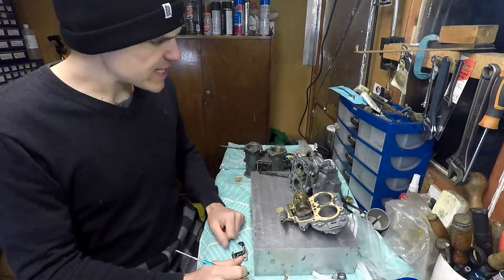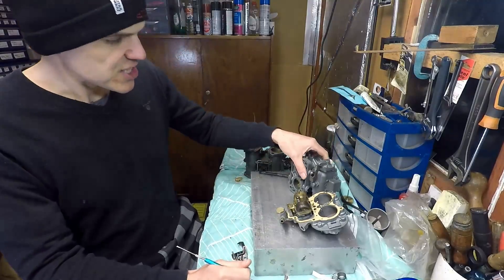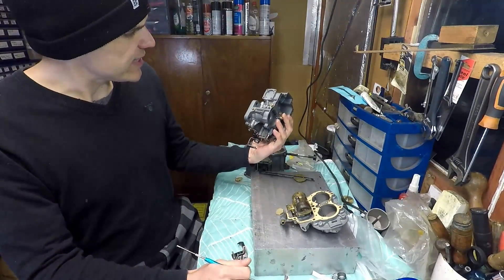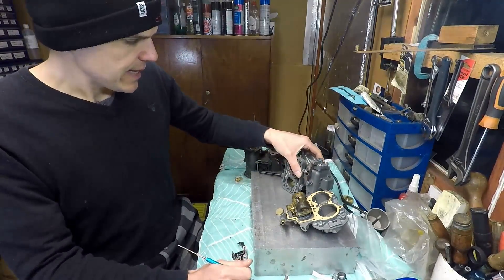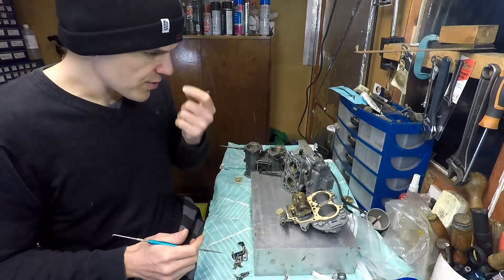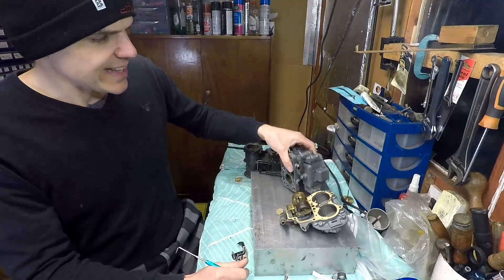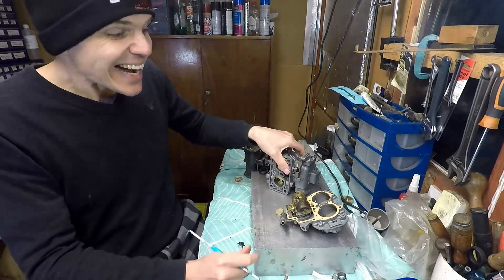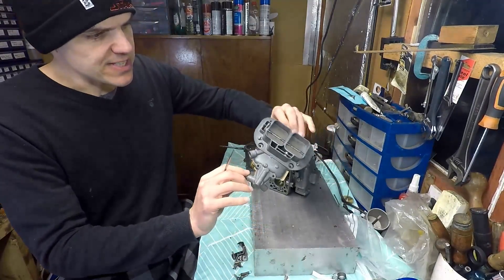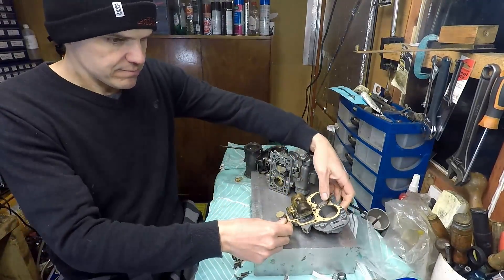Hello and welcome to Filmicologist. What I'm doing today is putting the finishing touches on this 32 DGV carb. If you watched the previous video from last week, you'll see that this car was in an absolutely calamitous state, and now I've got it to a place where we can sell it.